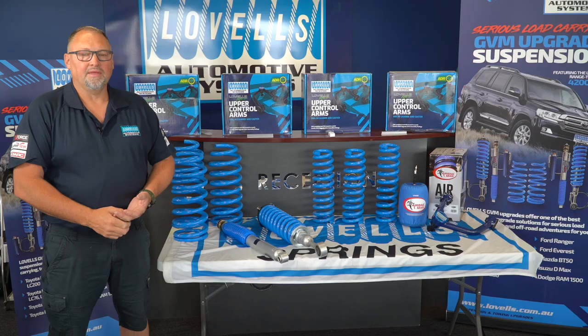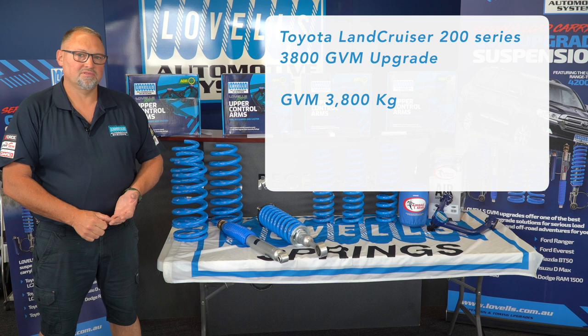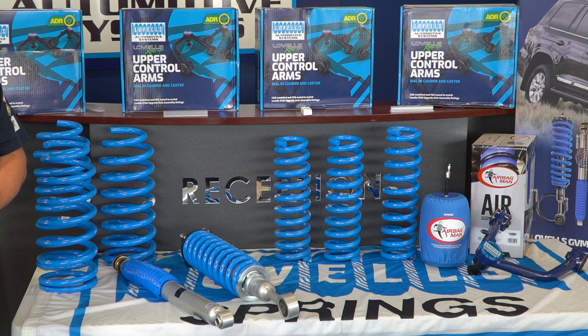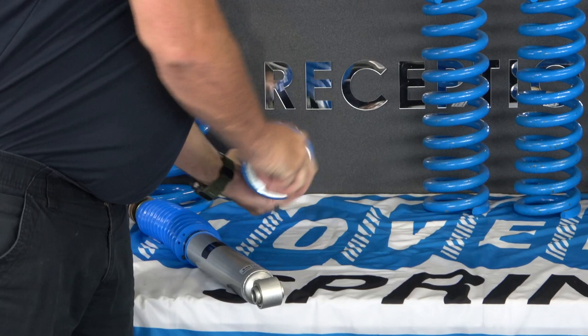To start with, we're going to go through the 3800 GVM for the Landcruiser 200 series. Our base entry GVM kit is the 3800. That 3800 kit comprises of a GVM of 3,800 kilograms, a towing upgrade of 3,500, and a GCM upgrade of 7,300 kilos. With that upgrade, we use shocks and struts which are a twin tube nitrogen gas.